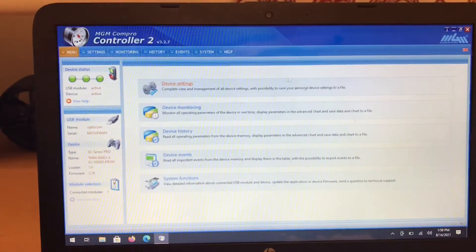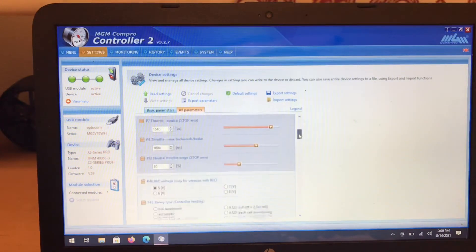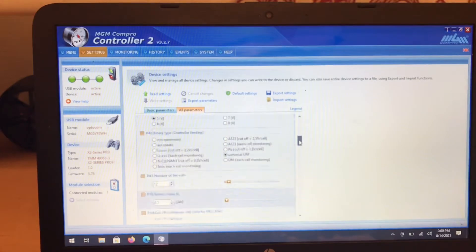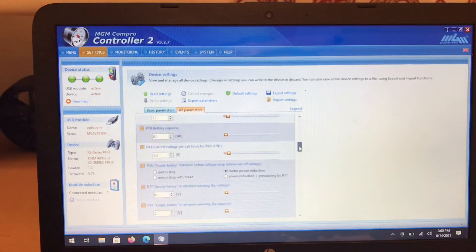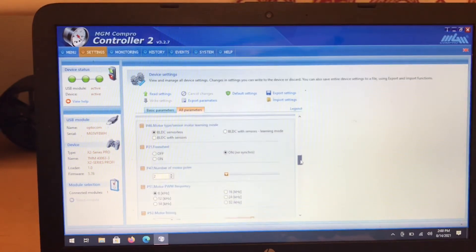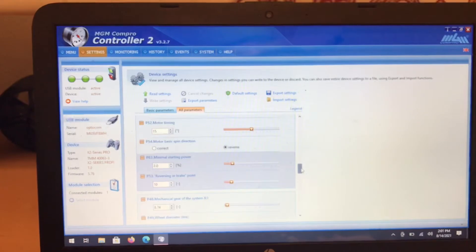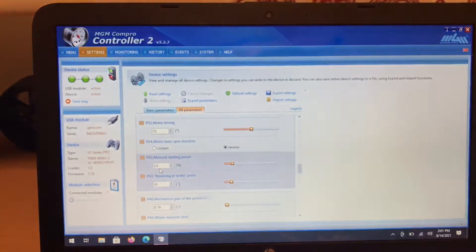So now we're going to go over here — it shows the module and the device active — so we're going to go to settings. What we're going to show today is minimal starting power. I've already got mine set up and dialed in.